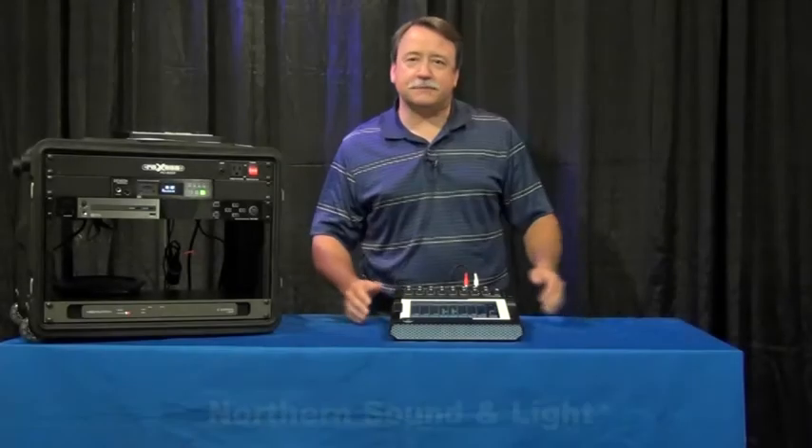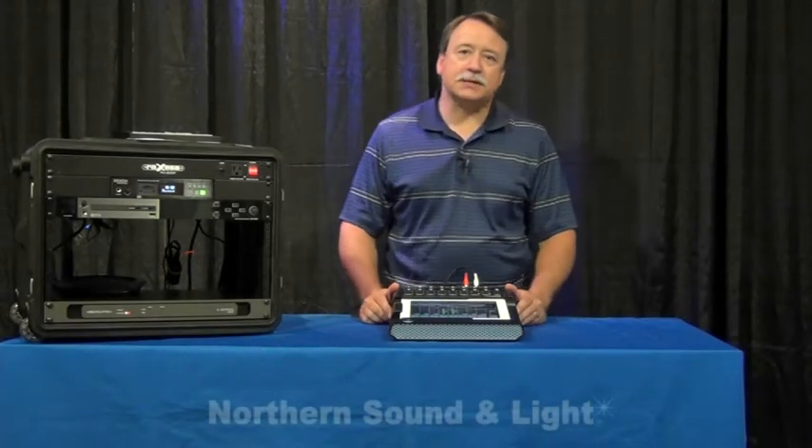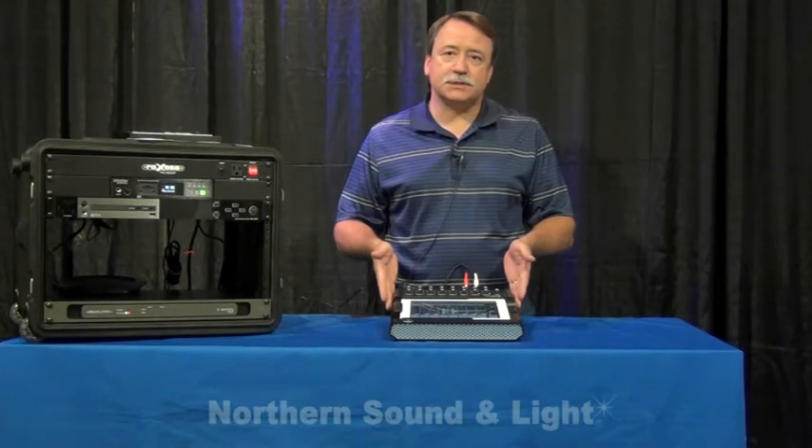Hi, I'm Mike Wilner, sales representative for Mackie, and I'm at Northern Sound & Light to show you the new DL1608 from Mackie.